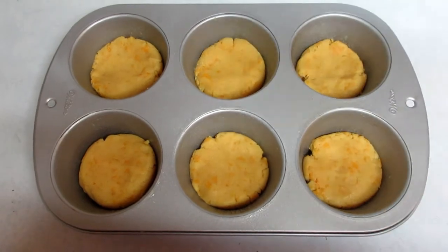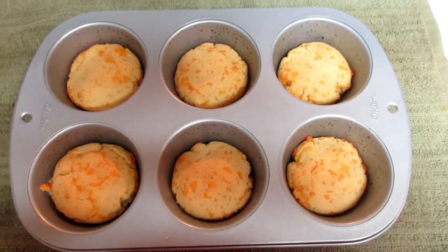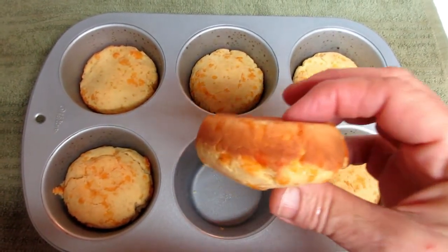Here they are hot and fresh out of the oven — look at those beauties!